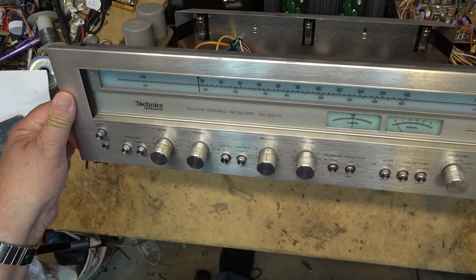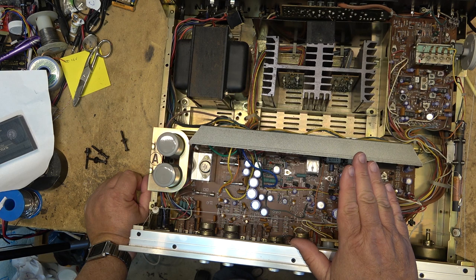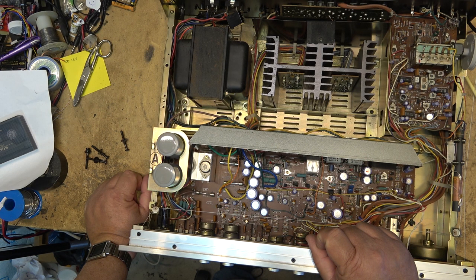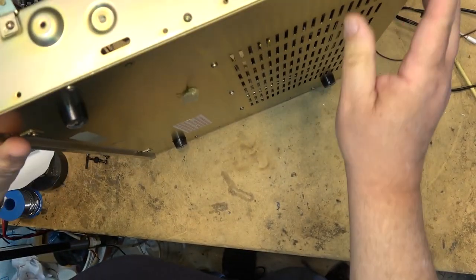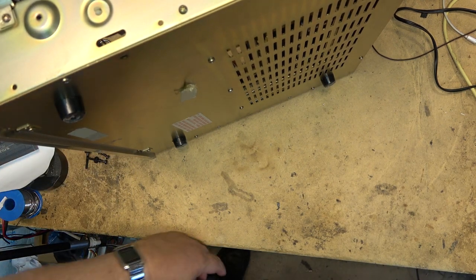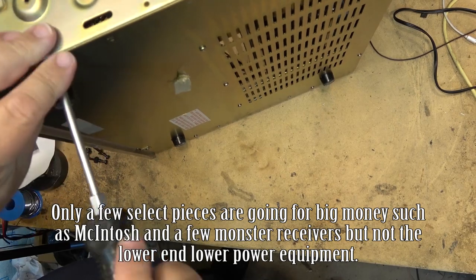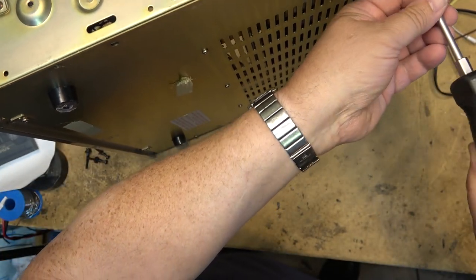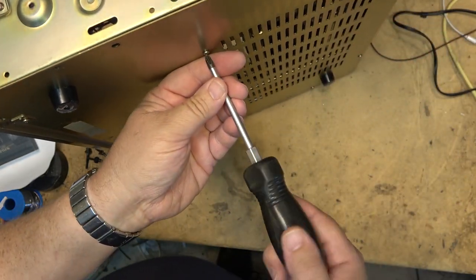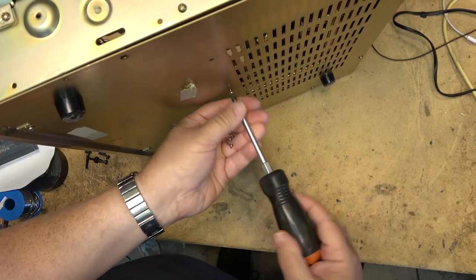I got my 5570 for free. Not only did I get my 5570 for free, I got two SB-7000 speakers in perfect condition with it, plus a couple of CD players and a whole bunch of stuff — just 'take it away, I don't want it.' These things don't have much if any value; they're worth what someone's willing to pay. People these days just aren't willing to pay a lot of money for vintage stuff — items listed on Facebook sit week after week and don't go anywhere.